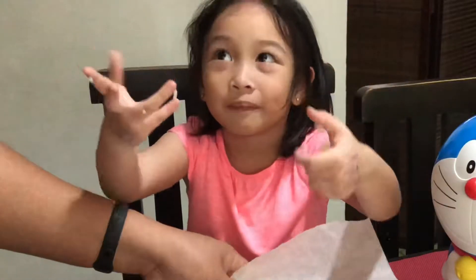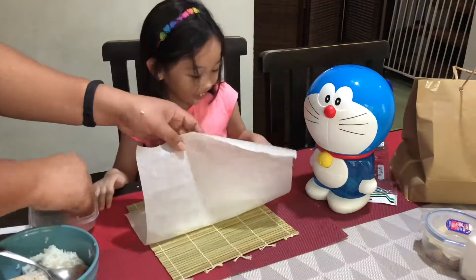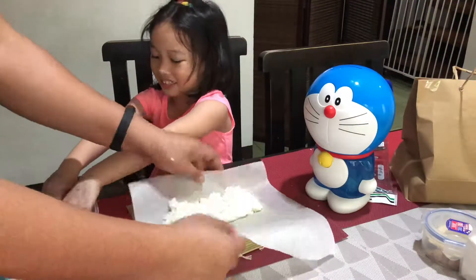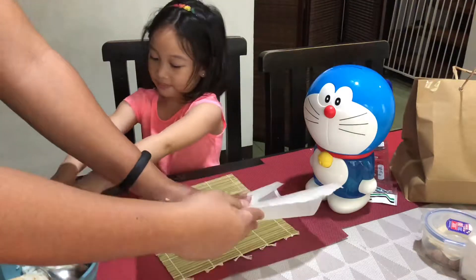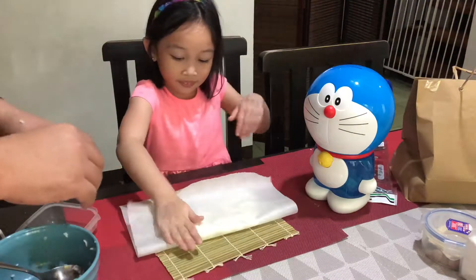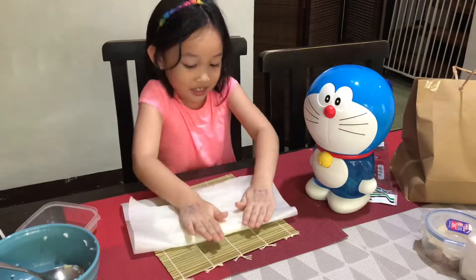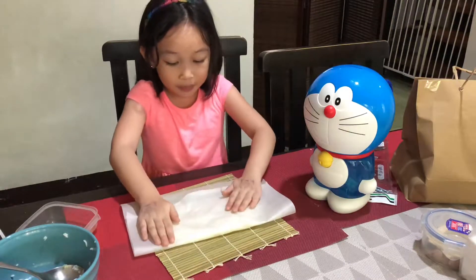Help! Help! That's the water. Let's wrap the mail. It's a bit hot.